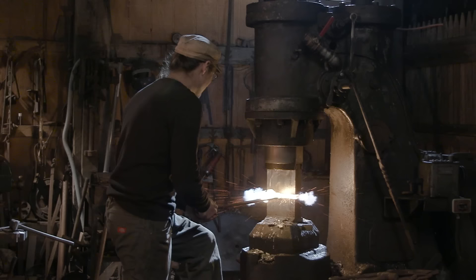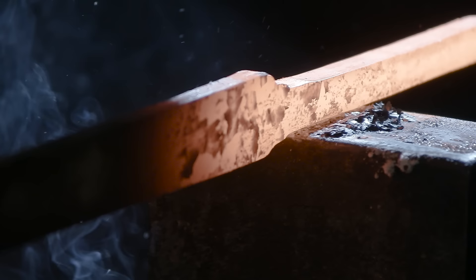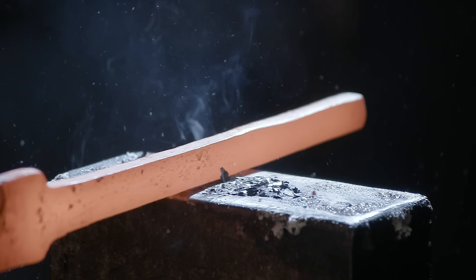Now that he's drawn out his length, he can turn the billet around, grab it by the point section, and start defining his tang area.